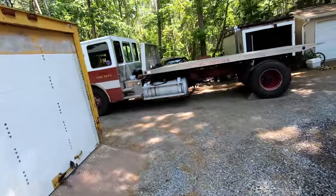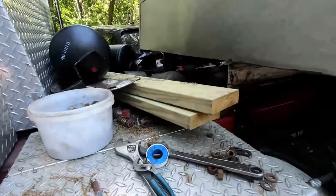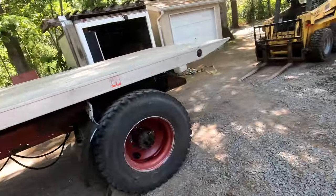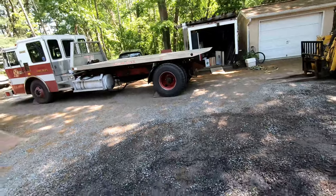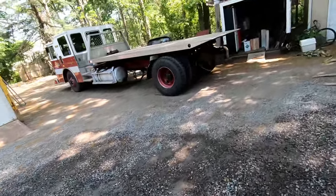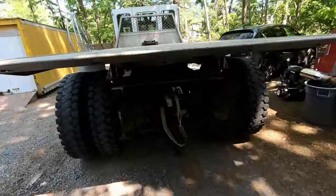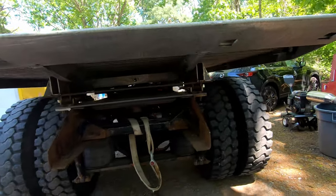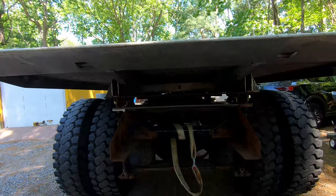That looks so cool! It pretty much lined up absolutely perfect - it's just got to slide forward like another six inches. I can't believe that worked - it just lined up right in there. I measured so good, I'm so glad I know how to use a tape measure. That is awesome!